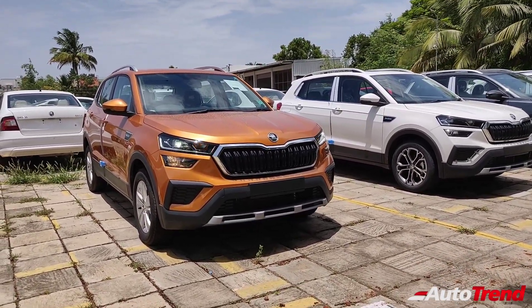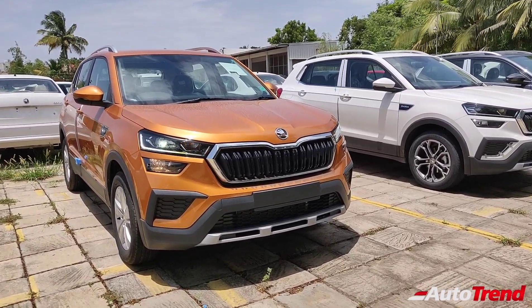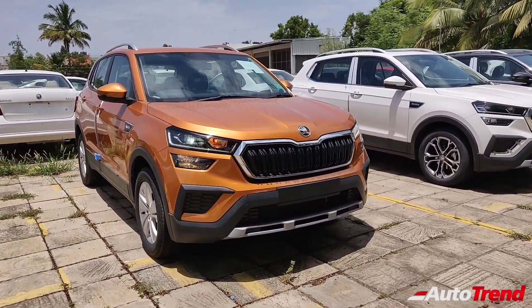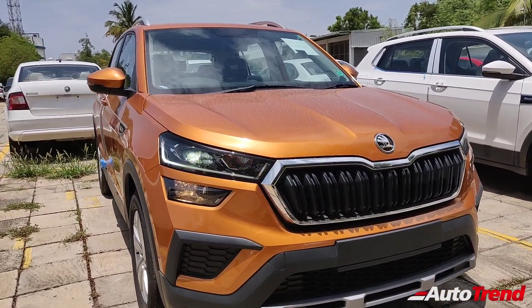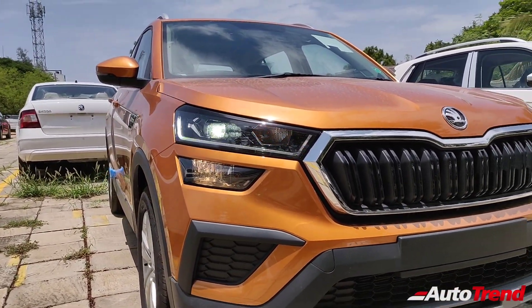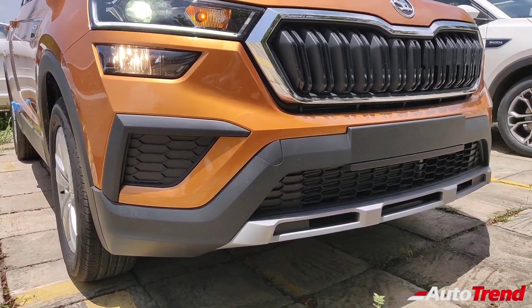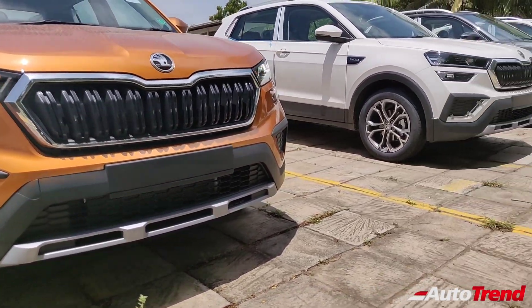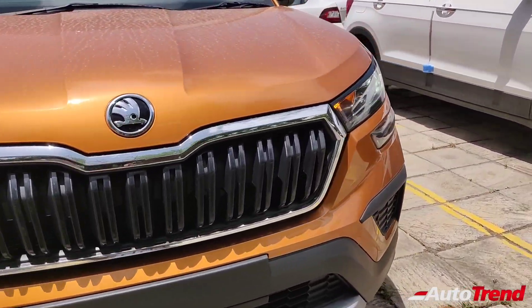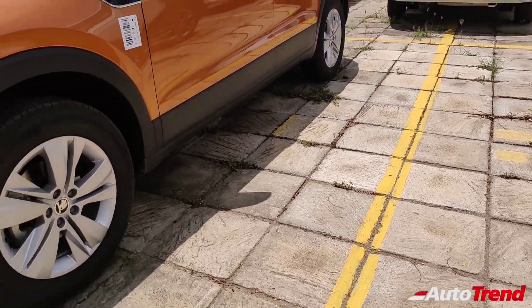From the front it is not easy to differentiate between the top spec Style and the mid-level Ambition variants, because most of the details are similar. The chrome trim surrounding the piano black signature front grille and the LED headlamps remain exactly the same, and so are the halogen front fog lamps. The all-around body cladding and silver finish skid plates are also identical, though the lower apron misses out on some chrome trim.